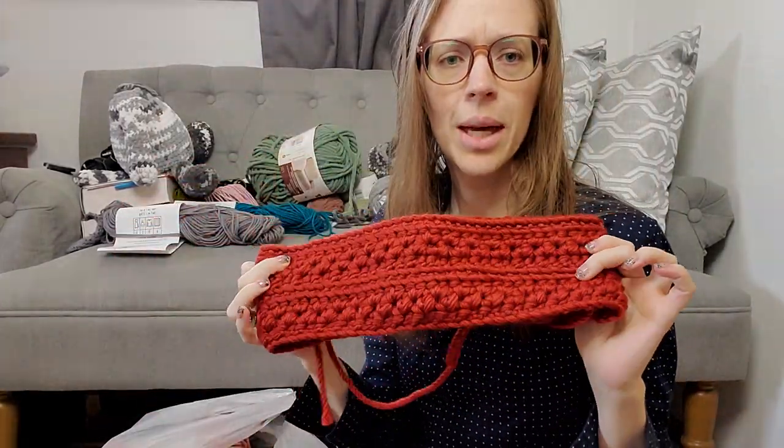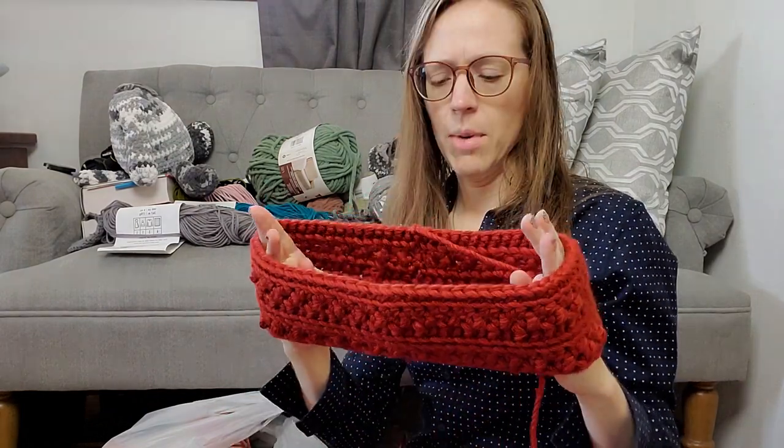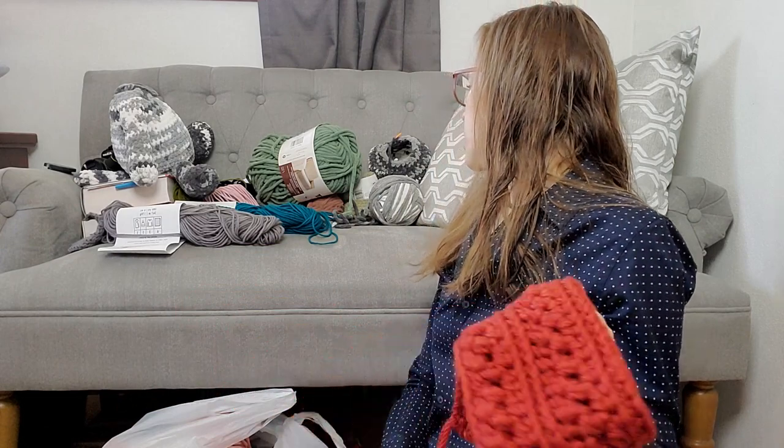Now that reddish colored scrunchie matches this cowl that I made. This was a free pattern I found on Pinterest, so I will have it linked below. I can't remember who it's by, but all I have to do is weave the ends in. So let's stop and do that for a minute.